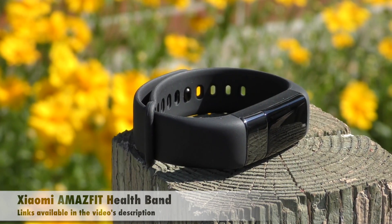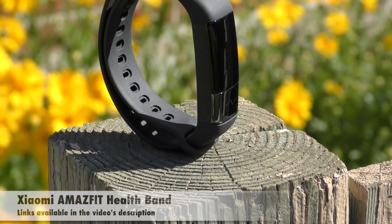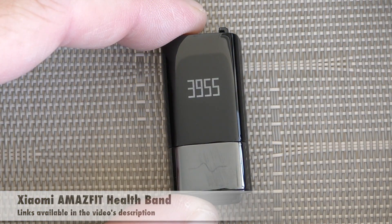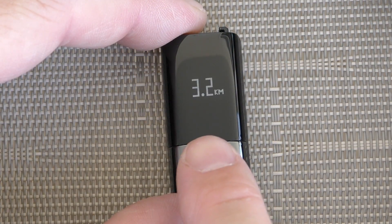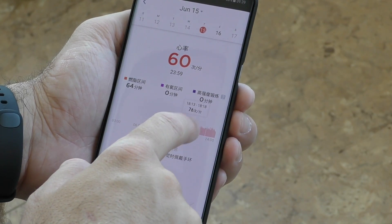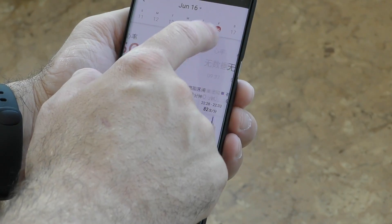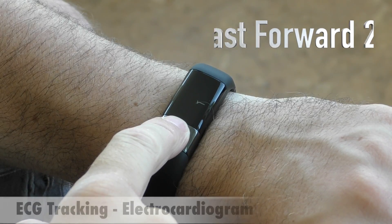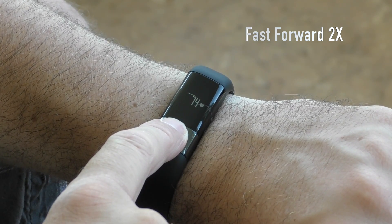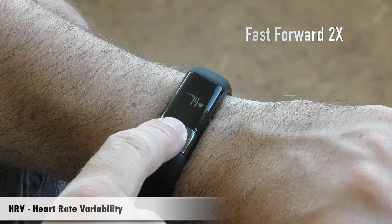This new one is called the Amazfit Health Band and it can do a few more things compared to the Mi Band 2. It can measure your steps, measure your heart rate continuously throughout the day every minute, do an ECG test — an electrocardiogram like you'd get in a hospital — and it can also show heart rate variability.